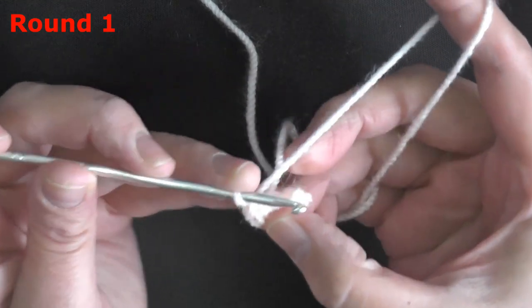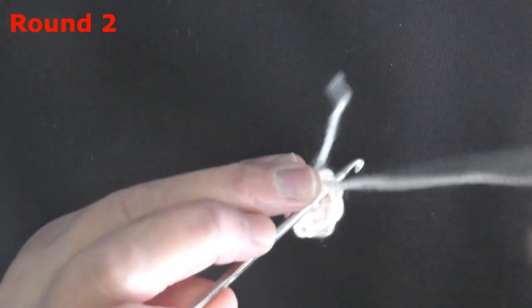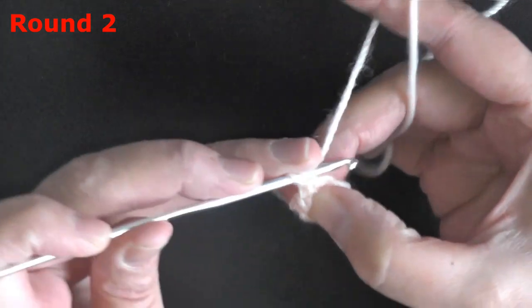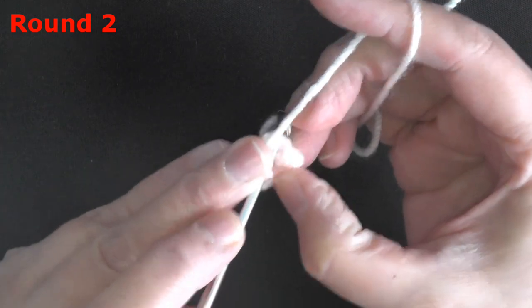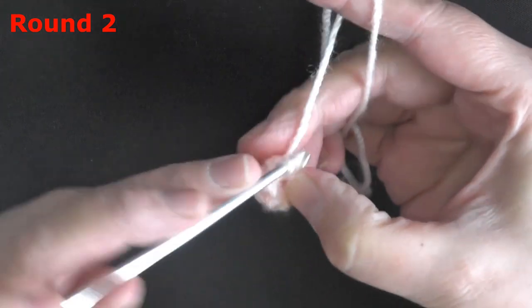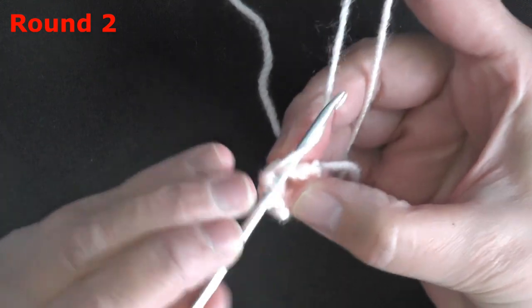For round 2, single crochet in each of those 6 stitches: one, two, three, four, five, and six.